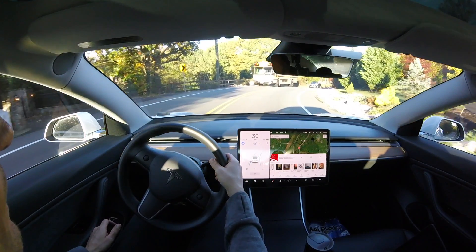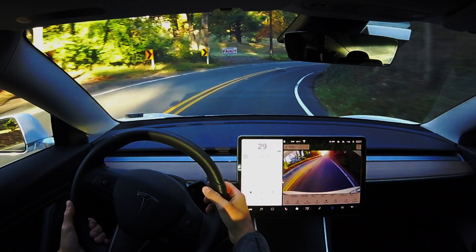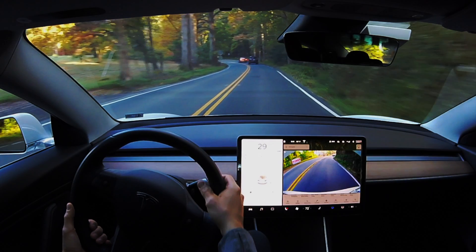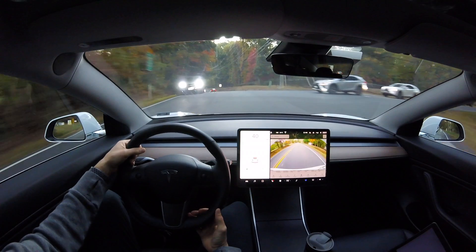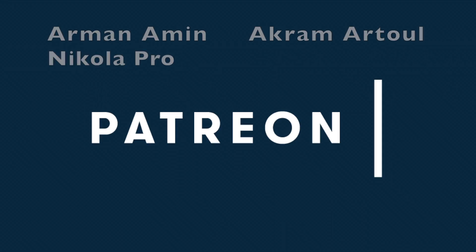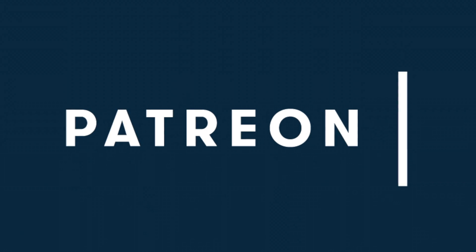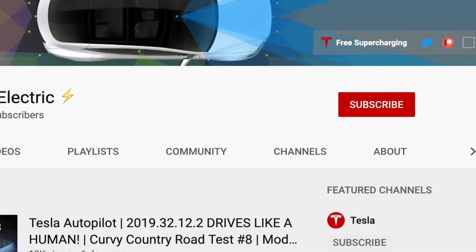Overall, yes, there are a couple of things with room for improvement, such as maintaining center lane position around some curves. But there are great things that have been improved over the last software updates — like slowing down around curves it's able to identify. I'm really interested to see how this will perform when my car gets the 3.0 hardware computer installed and whether it'll be able to make decisions faster. Let me know what you think in the comments below. Huge shoutout to our Patreon supporters — click the link below to support this channel. Please share this video with a friend, hit that subscribe button, and I'll see you in the next one.